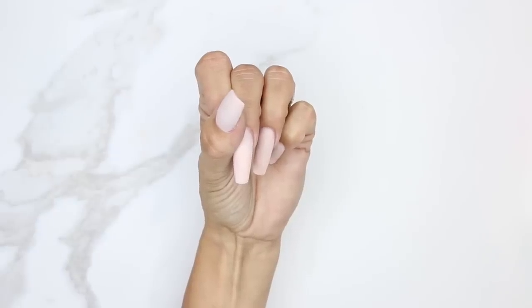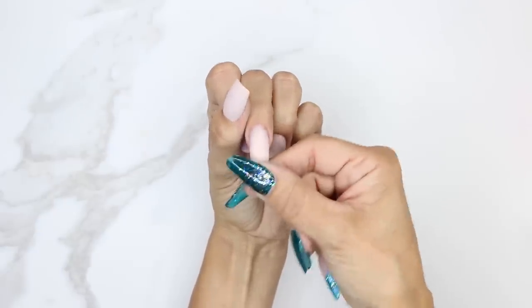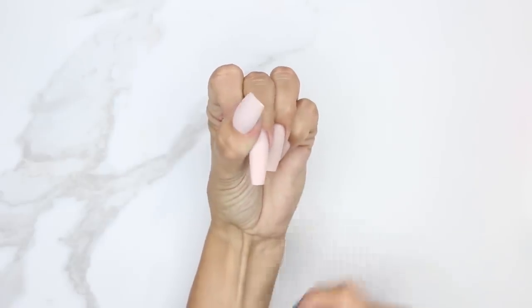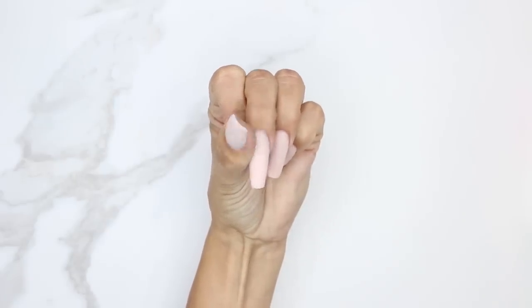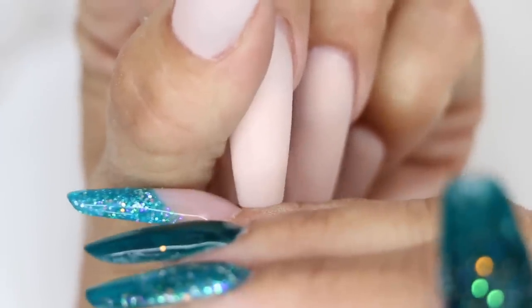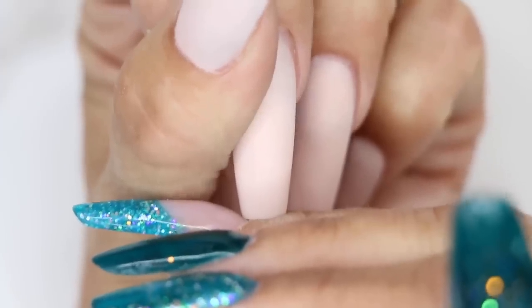Another thing I want to talk about is how to put pressure on the nail bed so it doesn't vibrate on the customer and feel weird. I'm working on myself, but I still put pressure. I take my thumbnail and I'm putting pressure on my nail bed. As I bring the electric file in and start filing, it's not going to vibrate or feel weird on my nail bed.